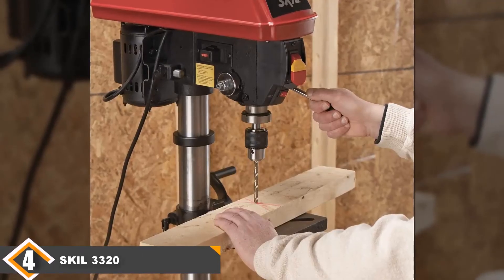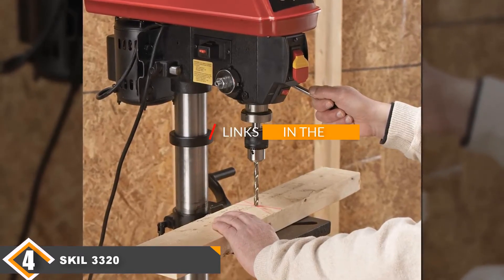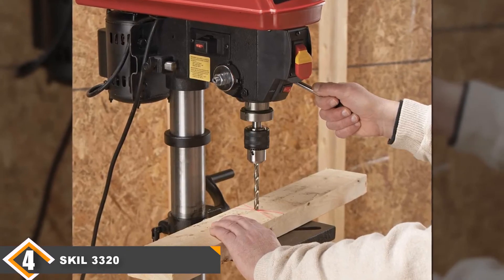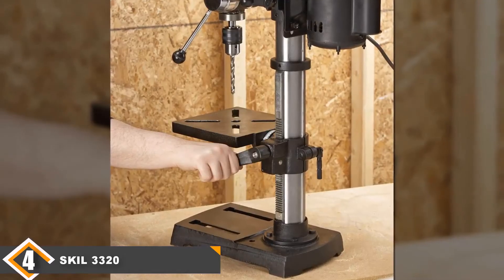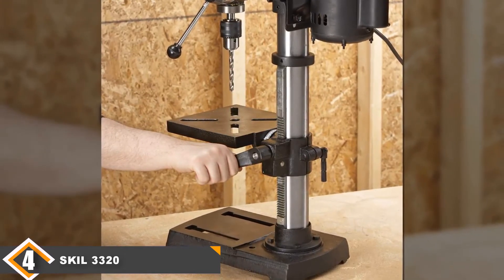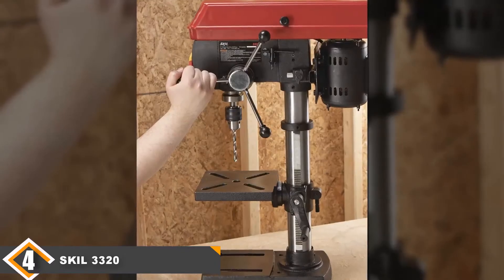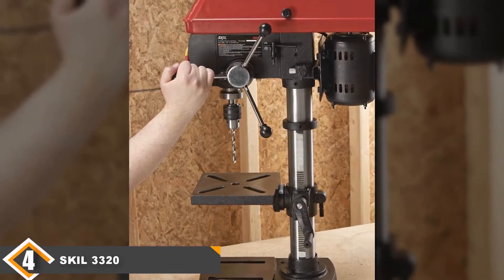Next at number 4 we have the SKIL 3320-01 Bench Drill Press. The SKIL 3320-01 has some potential as a budget model but unfortunately falls short in a couple of key areas. The best thing about this model is that it comes with a bump-off switch, which is a great safety feature that more benchtop drill presses should provide. It has an accurate depth stop which allows you to drill the same hole multiple times without having to re-measure. It also comes with five speeds, putting it on par with the best model on our list in that area.